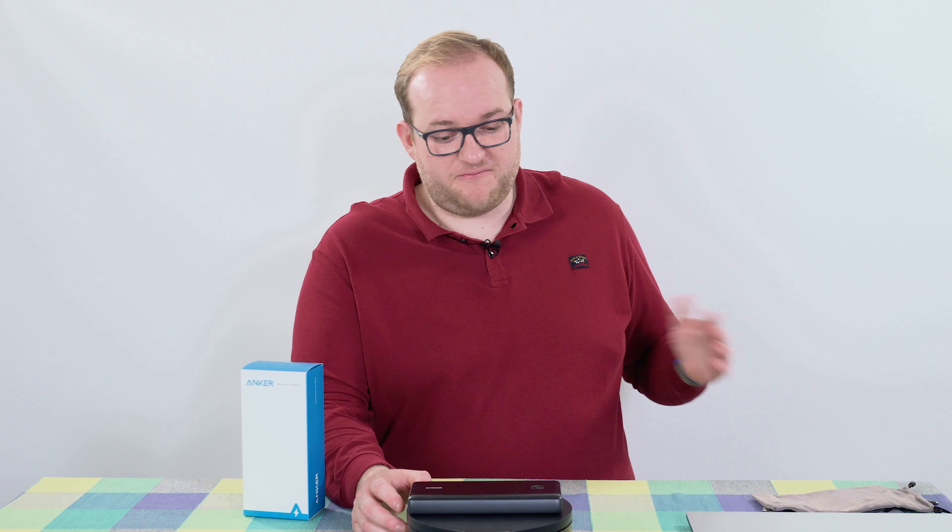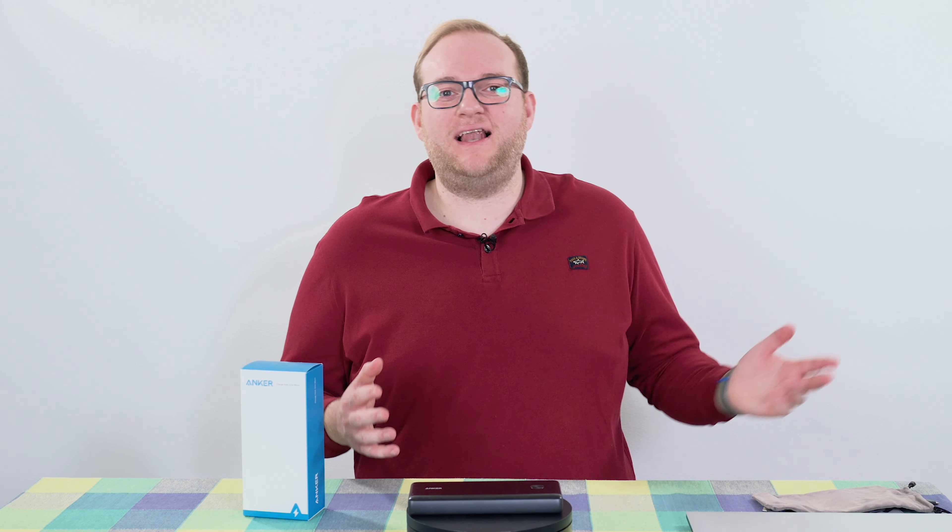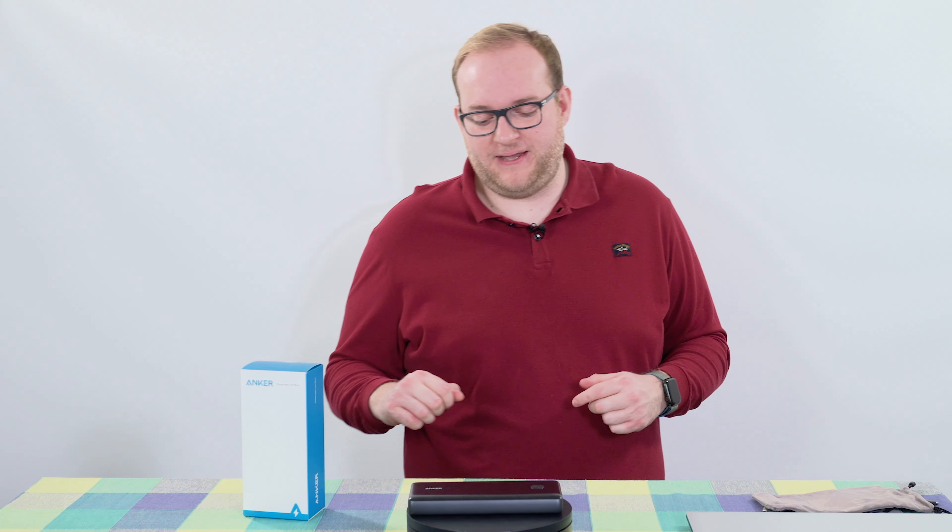If you have any questions about this power bank, pop them in the comment section. Generally I've been very pleased — I've had it a couple of months and haven't had any issues. If you like the video give it a thumbs up, and if you haven't already please do subscribe as it really does help me out. Thank you very much for watching and I hope to see you again next time. Goodbye!